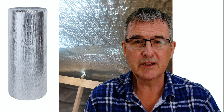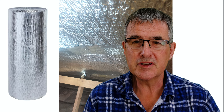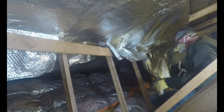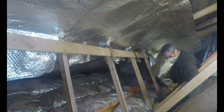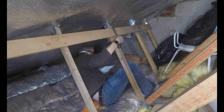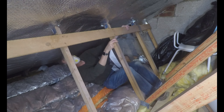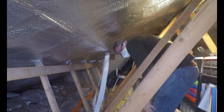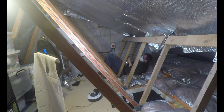I was also looking at how I could keep the temperature of the attic as low as possible, which is why I started to put this reflective material on underneath the roof. You can see me now actually putting this up — this not only improves insulation within the roof space but also helps to reflect some of the heat out so that the space doesn't get too hot.